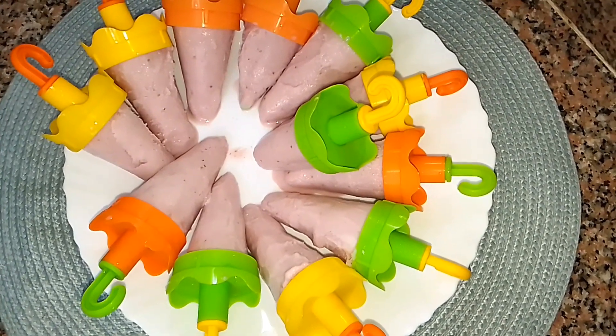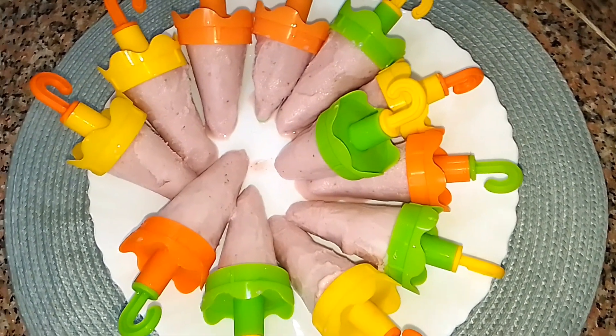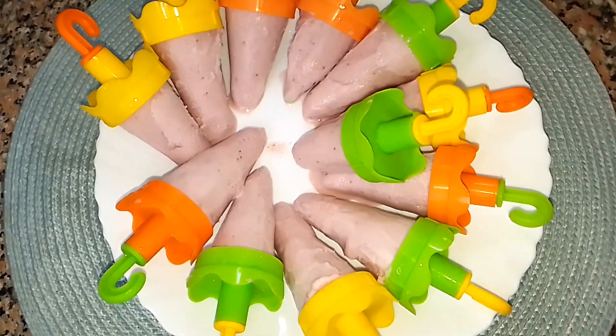I hope you guys like the recipe. If you do, please give the video a thumbs up, subscribe to the channel, leave a comment down below, and I will see you guys in my next video. Bye!